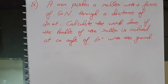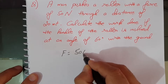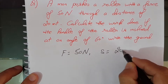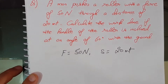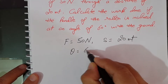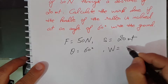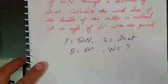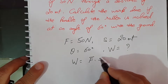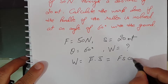Now let's see what is given to us. Force is 50 Newton, S is 20 meter — that is the distance covered — and theta is 60 degrees. Now, by using the formula, we know that work is the dot product of force into displacement, which equals F times S times cos theta.